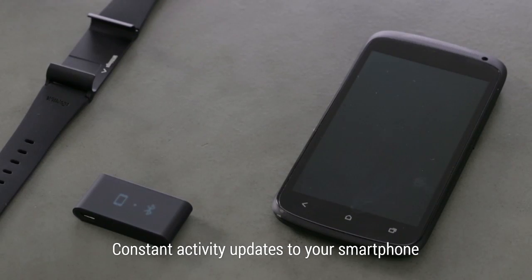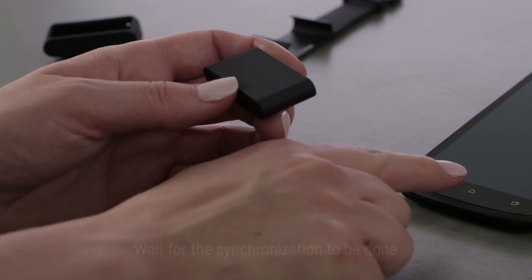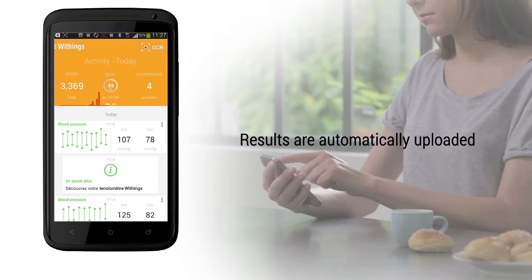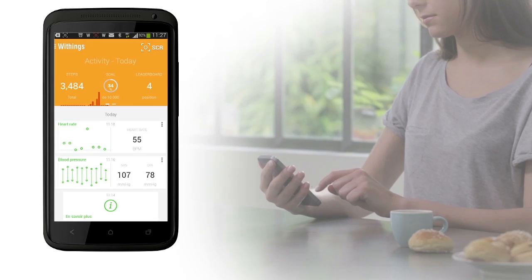Your Pulse OX automatically syncs with your smartphone throughout the day. However, if you want, you can launch a manual synchronization by pressing the top button for three seconds. Wait for the synchronization to be done. Right after the measurements, all the results are automatically uploaded to your Withings account. You can then see the trends in the Health Mate app, which keeps you motivated to be healthy day after day.